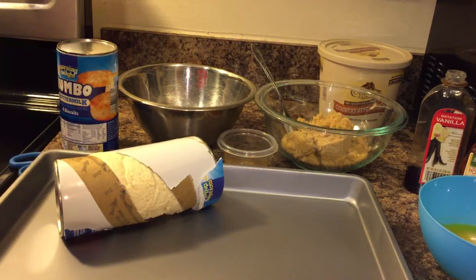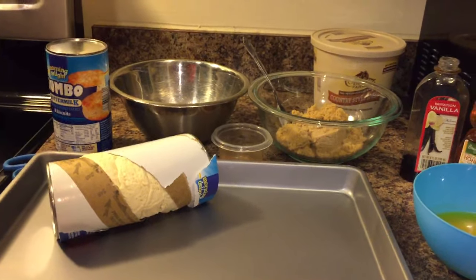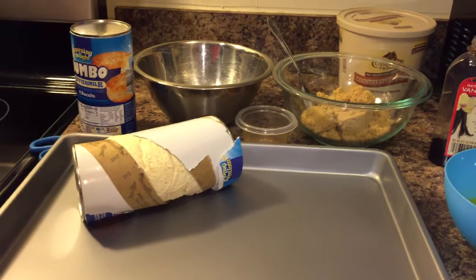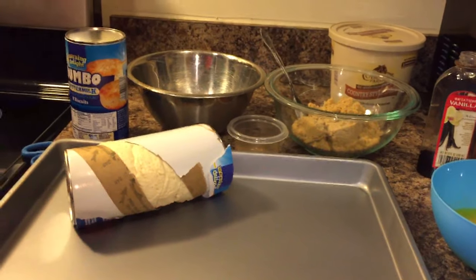Hey guys, today we're going to be making ooey, gooey, sticky monkey bread. Another name for it is pull-apart bread — a lot of people call it that.